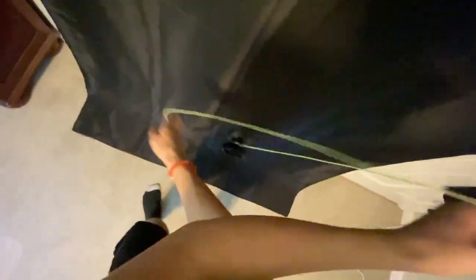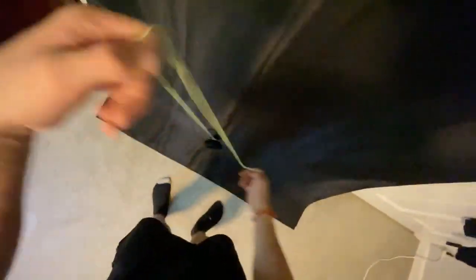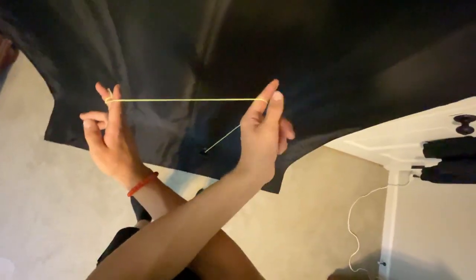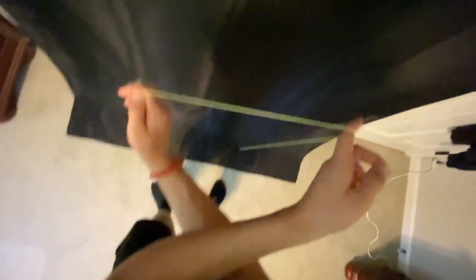Another tip: really try to pop this yo-yo up. Don't half-do it and pop it up somewhere where it misses the string. Really pop it up into that string to get it to actually hit, because getting it to hit is the most important part of landing this trick. Pop it up as high as you can, and aim towards the throw hand middle finger — not up towards the non-throw hand. Aim down there so it'll actually slide on the string and make it smooth.